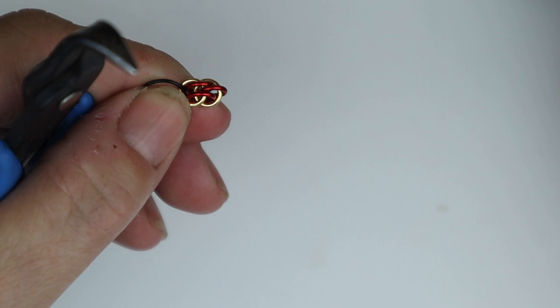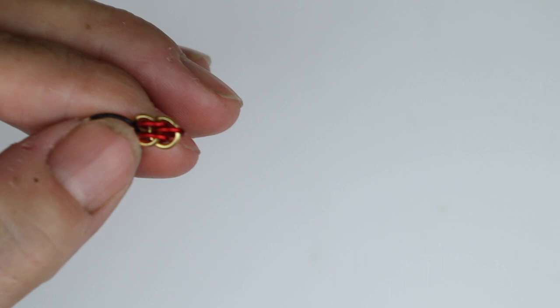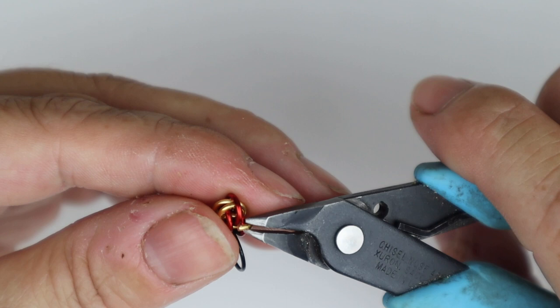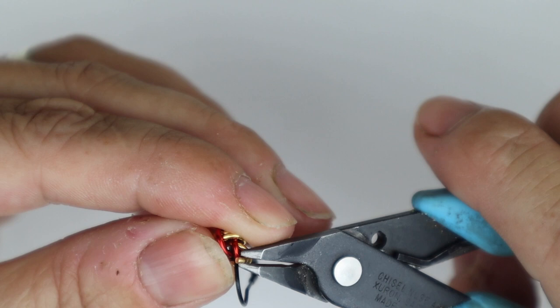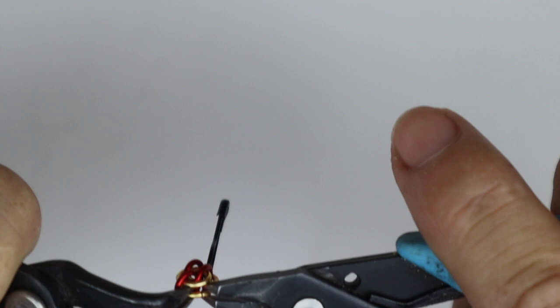Again I pick up a gold jump ring and go through jump ring number one, through jump ring number three, and then through jump ring number two. I find it easier to push that jump ring onto number two rather than trying to dig down with the end of the jump ring. Again we go one, three, two, and close — and there's our first little segment of Sweet Pea done.